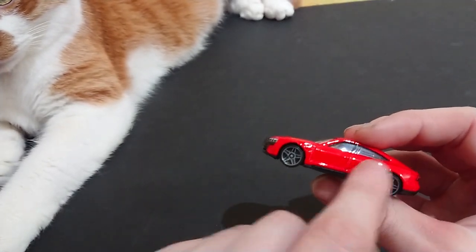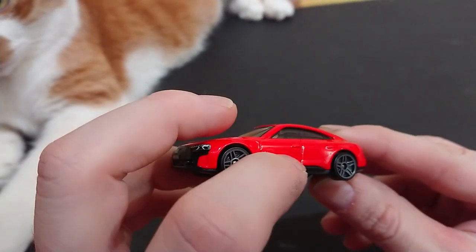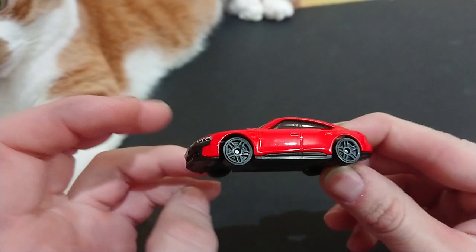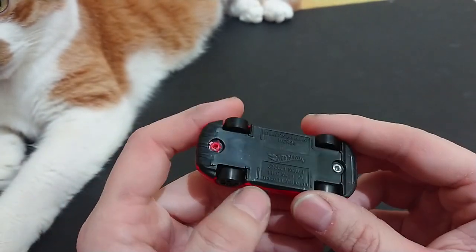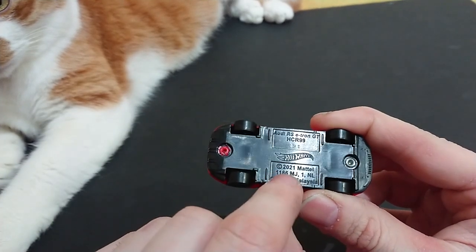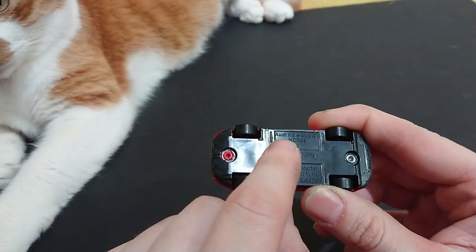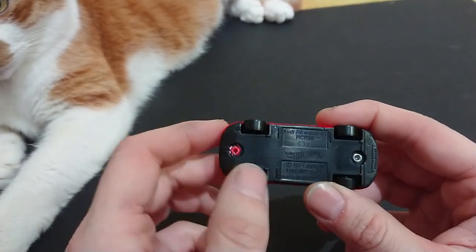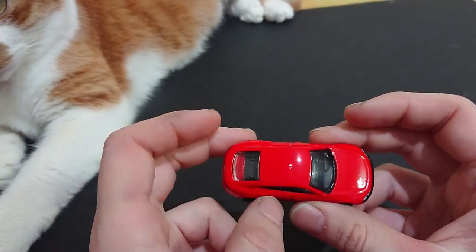Once again the door fades into the back — it literally just disappears. You can see the clear cutout for this door and then nothing for that door. But as long as it rolls perfectly, nobody really cares. This is a re-release from last year, and for once they do put the entire name on the vehicle: Audi RS e-tron GT.